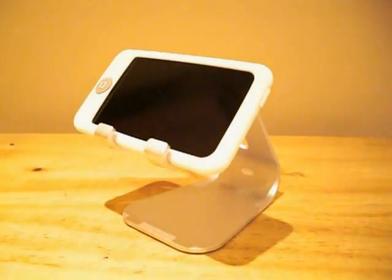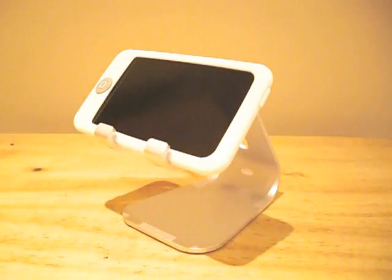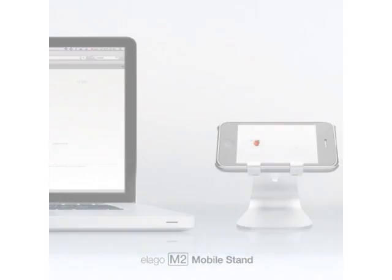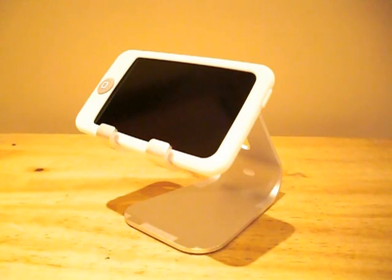The Elago M2 will look great on any desk, especially if you have an iMac or MacBook to match the M2's aluminum construction. The stand is compatible with many different devices and it's around $15 cheaper than its competitor, the X-Stand. So if you're looking for a really cool desktop stand for your device, then I highly recommend that you take a look at the M2 from Elago. I hope you enjoyed this review and I'll see you next time.